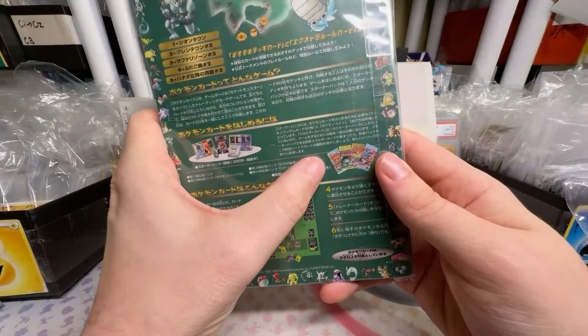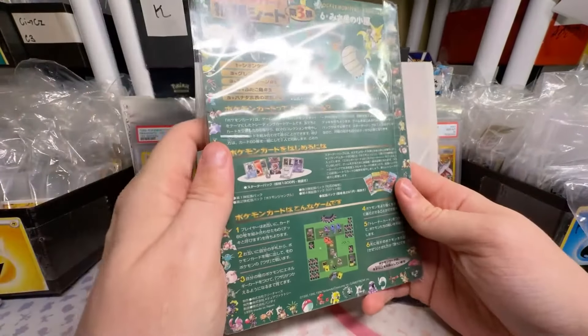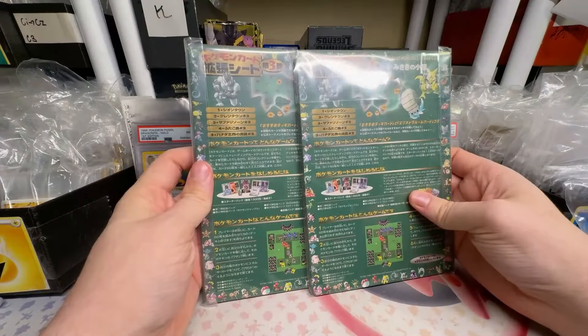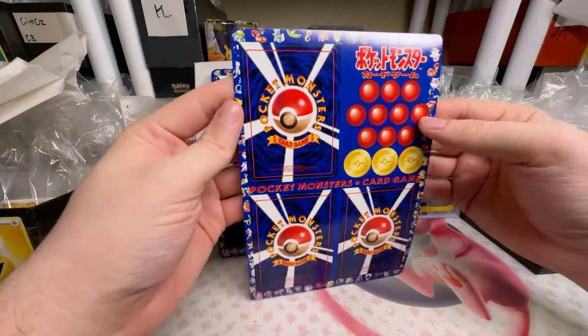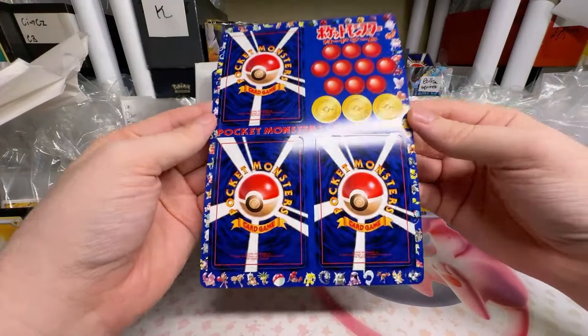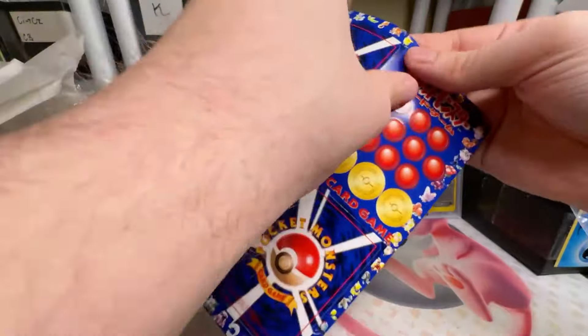If you've never seen these, check these out. This is where the vending series comes from. Look at that image of these booster packs. These came out of vending machines — they did not come out of booster packs — and they have totally different artworks. I think I've opened these before, and you have to be careful because you can actually chip the edge of the card.